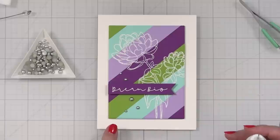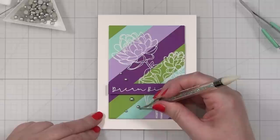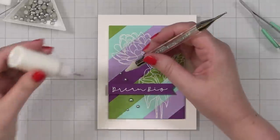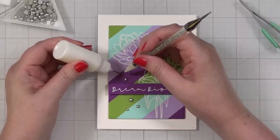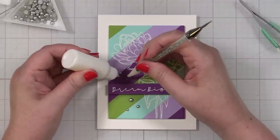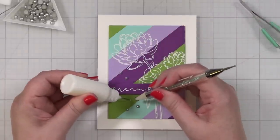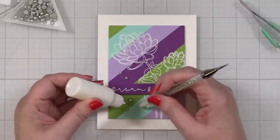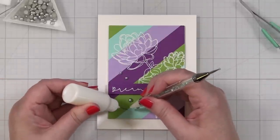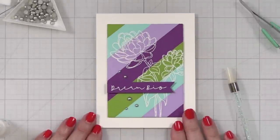Let's add a little shine to this card. I've got some satin silver pearls from Studio Katia and I really like this simple arrangement. Five in total — I'll use liquid glue to pick them up and put them right on the seam, and the glue will dry clear. And that is my finished card project.